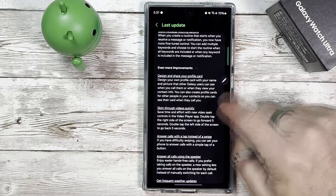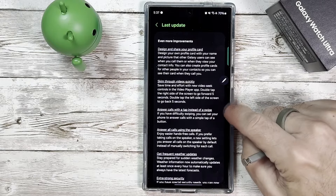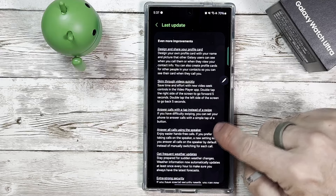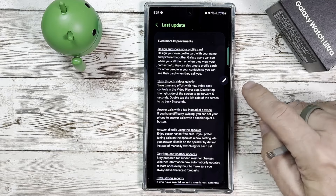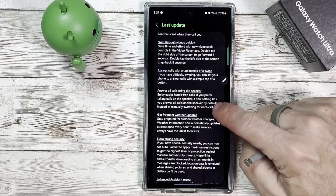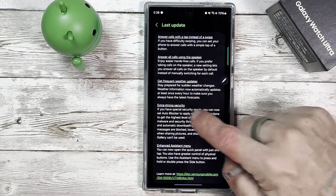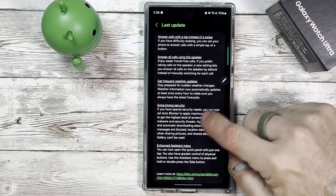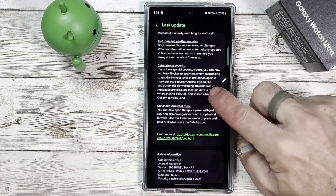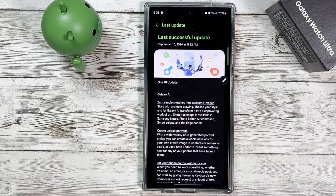There are even more improvements: designing and sharing your profile card (already covered), quickly skimming through videos in the video player — hold down the right side to go forward five seconds, hold down the left to go back five seconds. You can now answer calls with a tap instead of a swipe, or answer on speaker for hands-free. Weather information now automatically updates at least once every hour for the latest forecast. There's also extra strong security and enhanced assistant menu options.